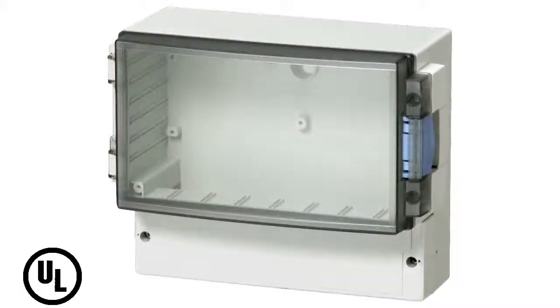The CardMaster is UL-listed and rated NEMA 4X, and is available with a transparent hinged cover or an opaque screw cover.